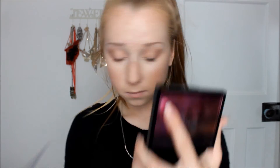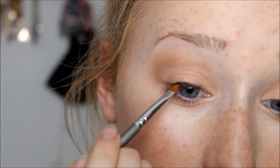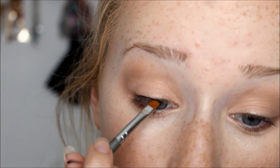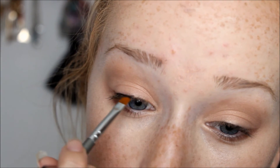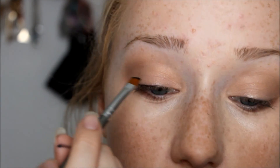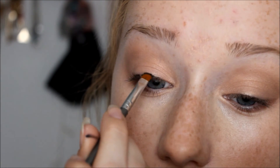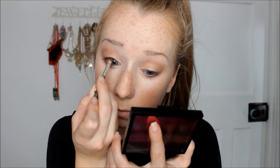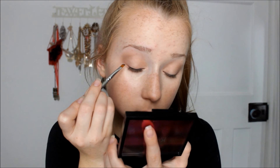Then I'm using some gel liner with an angled brush. I'm putting it really close to the lash line because I find it looks a lot more sleek rather than being a very thick line. In a while I do smoke it out a bit, so I make sure it's not too precise — I like it a little smoky rather than just a defined line. The brush isn't very good either, which actually helps with the smoky effect.